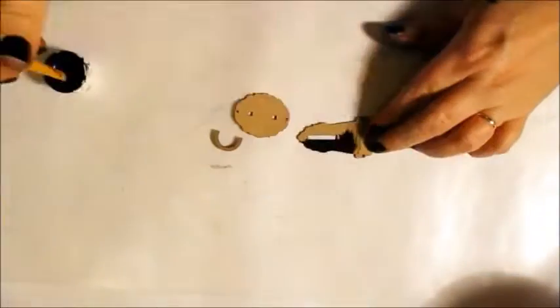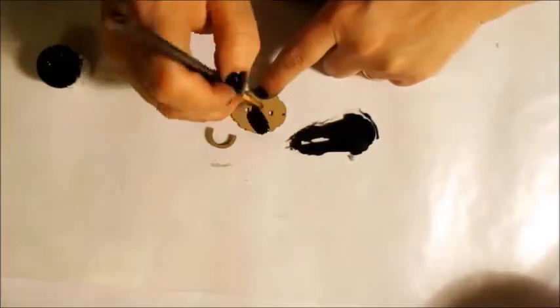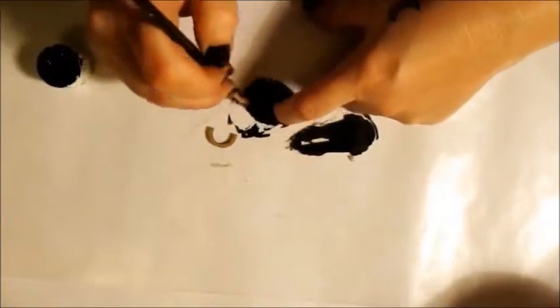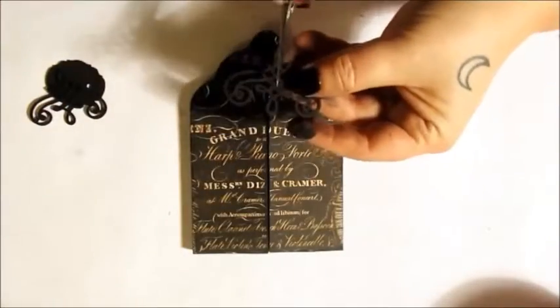While that dries, I'm painting a hasp block and a few other chipboard embellishments for the cover. You can find these, as well as the full supply list of products used in this project, in the blog link in the description.